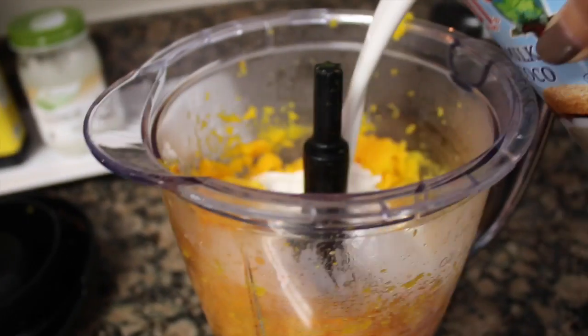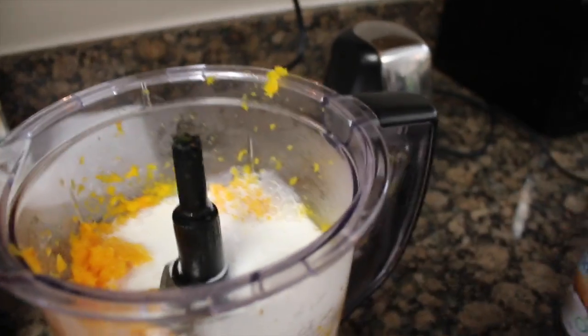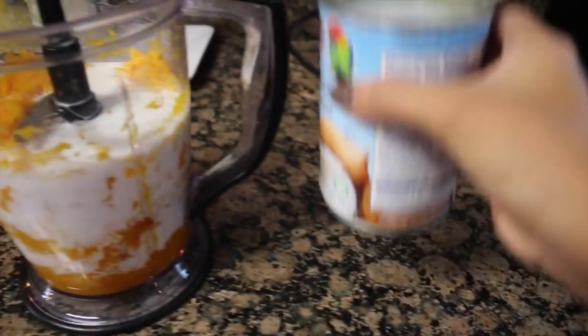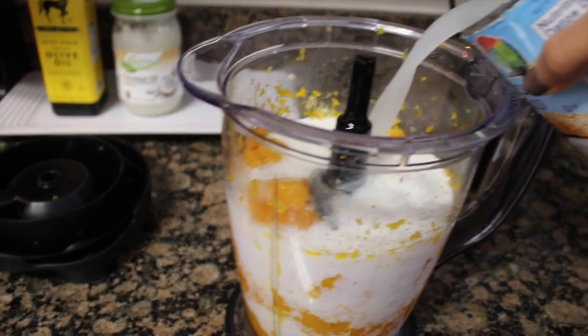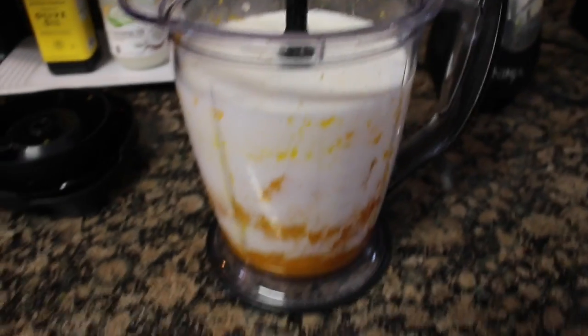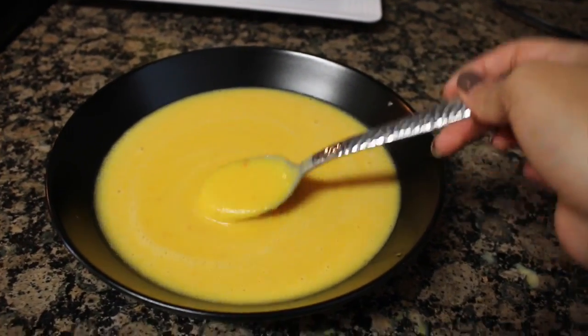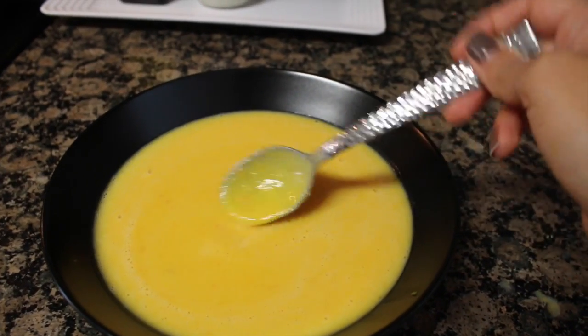Go ahead and put that can of coconut milk into your mixture. After you put your coconut milk, you're going to want to fill up the can with some water — just go ahead and pour that in. And then you're going to have to blend all that up. I went ahead and poured it into a bowl and you can see how thick and creamy it is, and that's all because of the coconut milk.